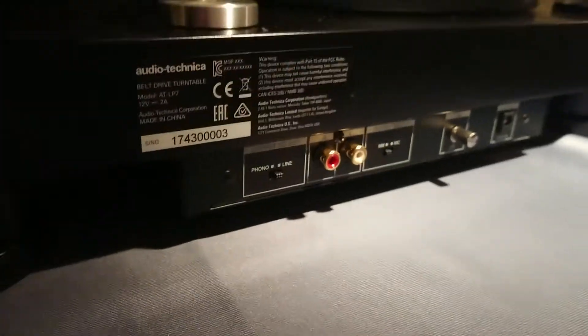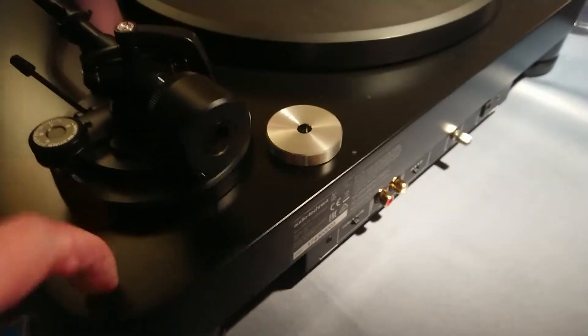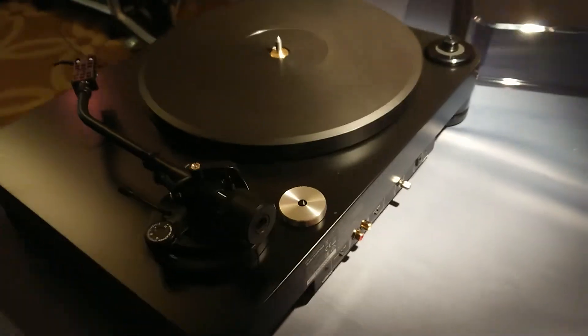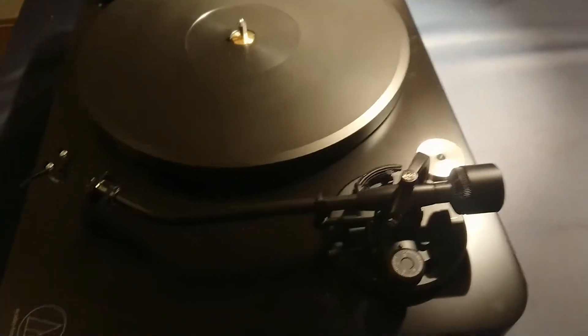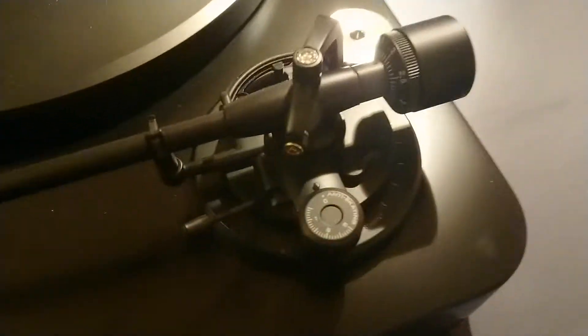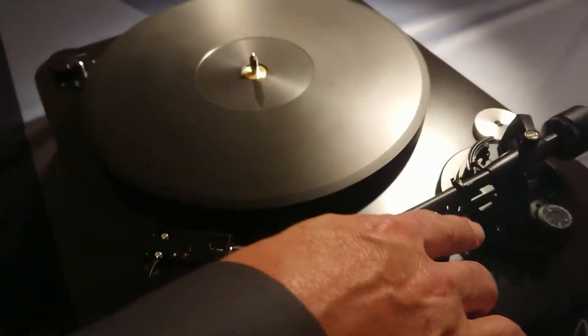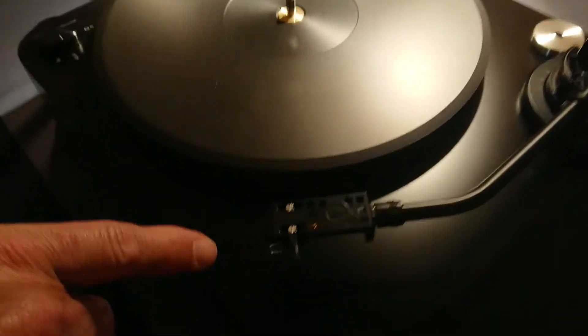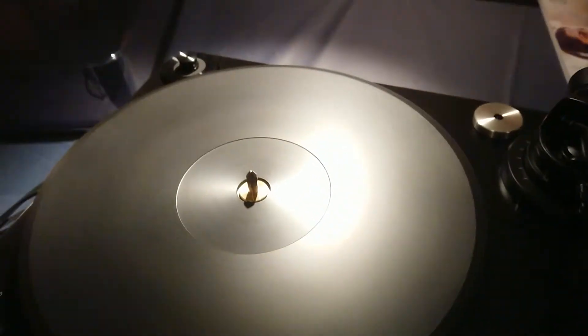It's a plastic case versus MDF — and this is MDF. The arm: is the arm the same as the previous model, the LP5? Almost. We've added the VTA to this one. The HSTM.